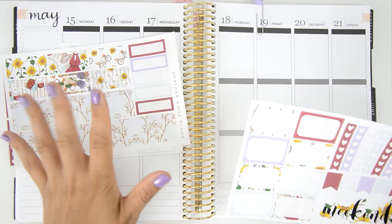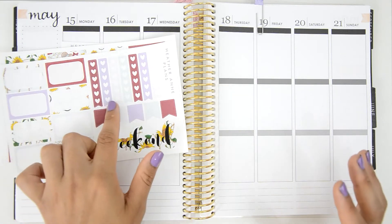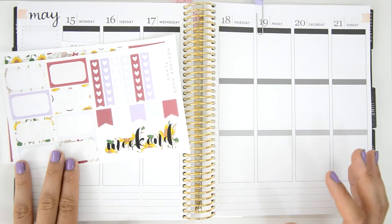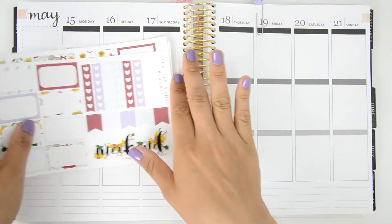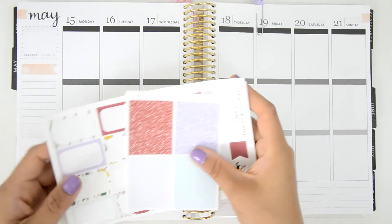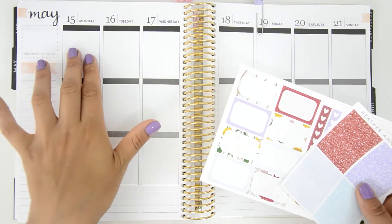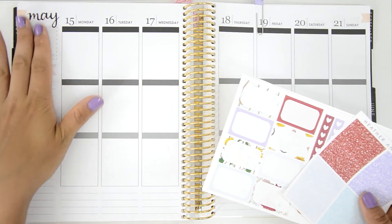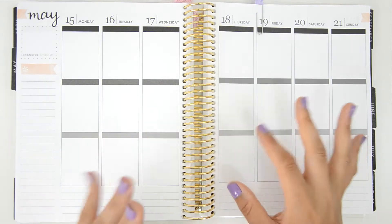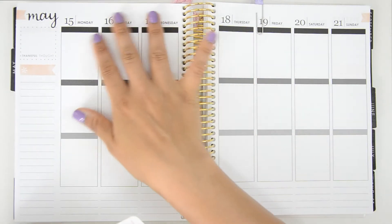The kit also came with this beautiful washi, some appointment labels or quarter boxes, this bottom washi that is super pretty, hard check flags, some flags, a weekend banner, and some half boxes. But this kit didn't come with date covers, a hard checklist, or the weekend sidebar — so it's going to be a challenge for me, but it's okay.